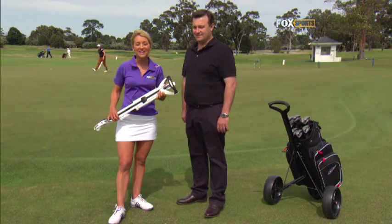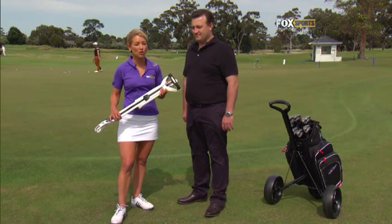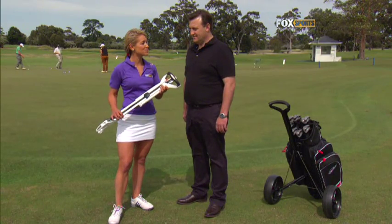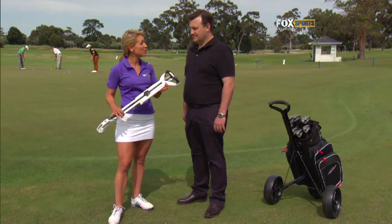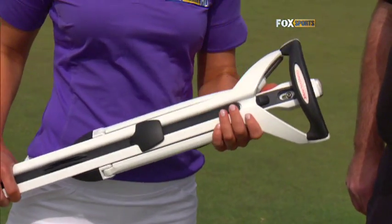Today I'm at the beautiful Kingston Heath Golf Club. I'm with David Mackay, the founder of Concourse Golf and the inventor of the innovative new Concourse Golf Buggy. Now David, I understand that there was quite an arduous process with getting the buggy on the market and the business up and running. Can you tell me a little bit about your story and what inspired you to design the buggy?